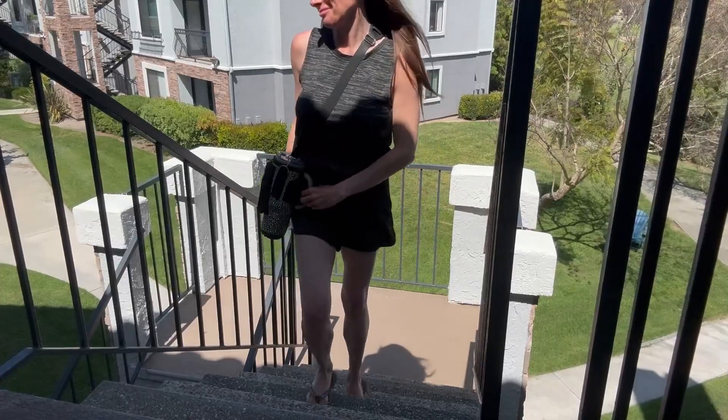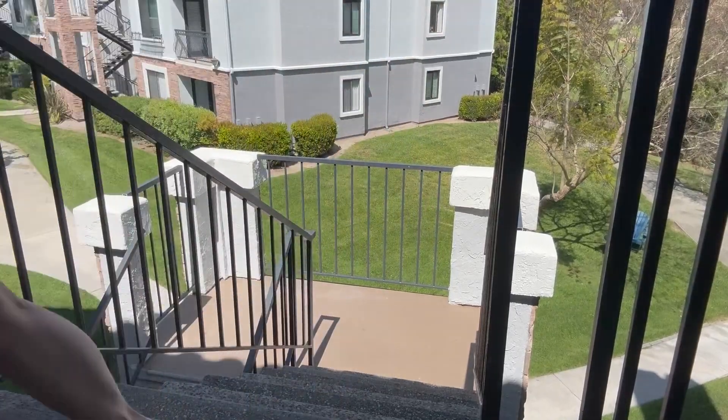This bag is perfect for so many different activities — walking, hiking, camping, shopping, carrying your water bottle at school or work — really anything that you do, this water bottle carrying bag can help with. I hope that this up-close look and information today helps you make your decision.